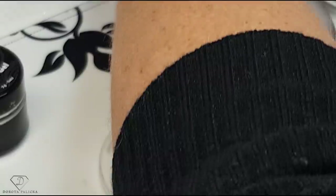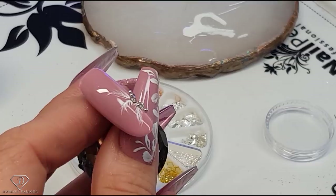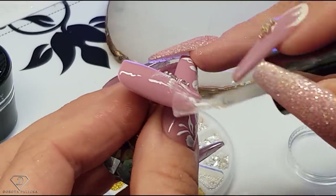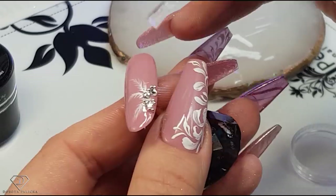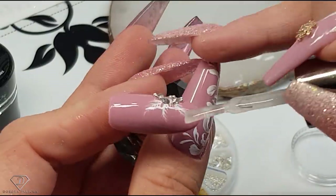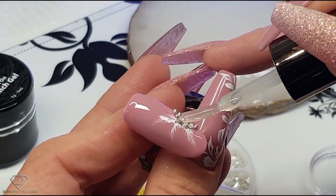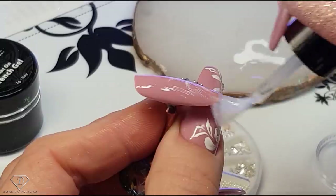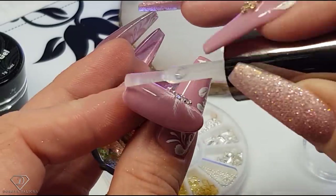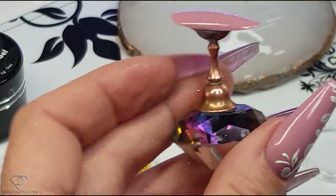Give it a cure, and do exactly the same on this one. It has to be a no-wipe top gel. If you don't have a no-wipe top gel you will need to remove the inhibition layer from the tip, because otherwise the next part of your design is going to stick to the entire tip and we don't want that. Then give it a cure.